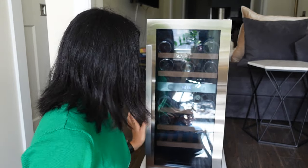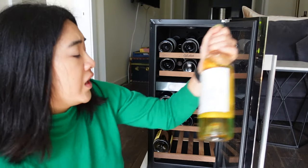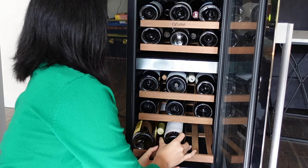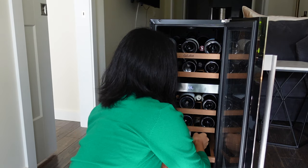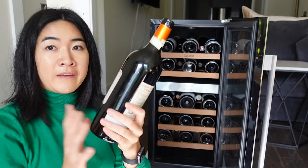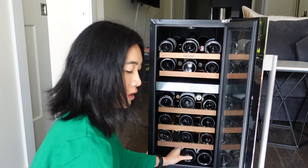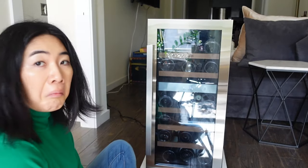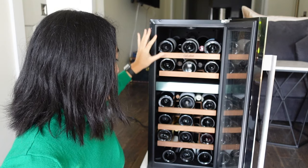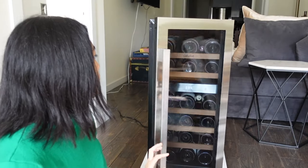Last eight. Now I realize you really have to be choosy about what goes into what area. 25 — and then I have my last three, which are my fatter bottles. 28 bottles. Now there was some finagling. The best areas for the really fat bottles are down here. I did not try Riesling-size bottles — you know what, I have one. Give me a second, let me go get it.